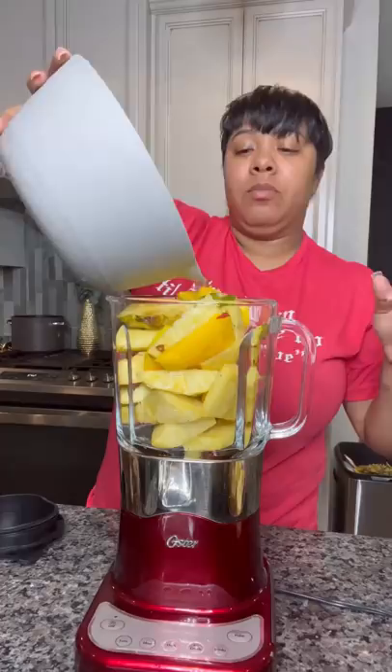Here's the mango pineapple lemonade y'all been asking me about. Get you a few chunks of pineapple and mango and blend it with about a half a cup of water. Once it gets smooth like me, strain it as best you can.